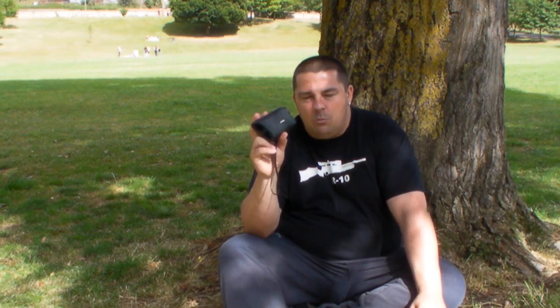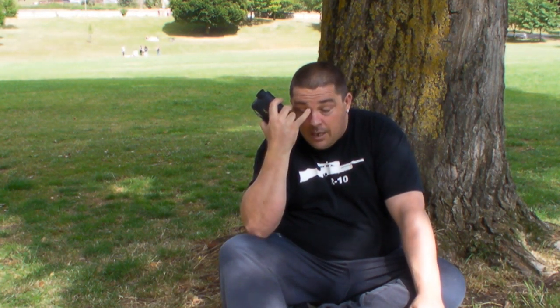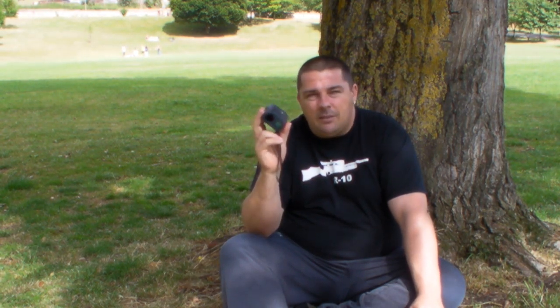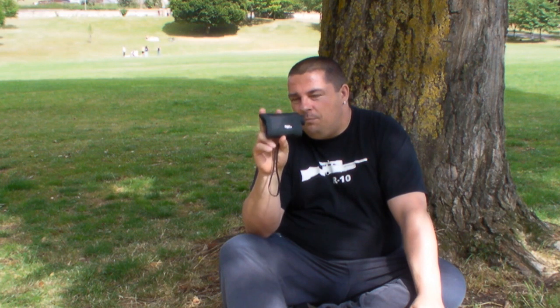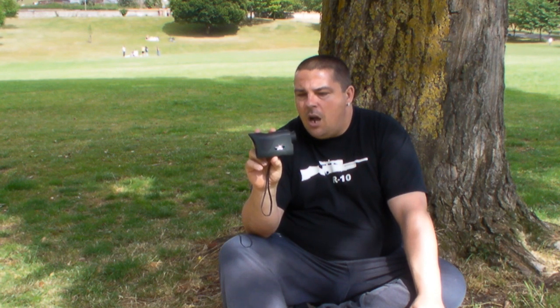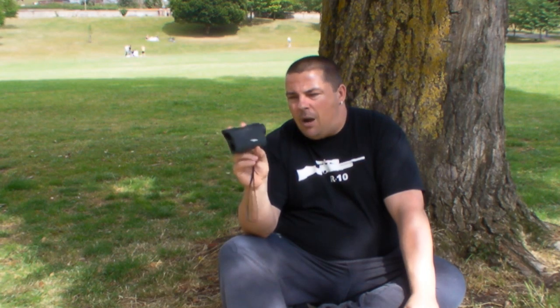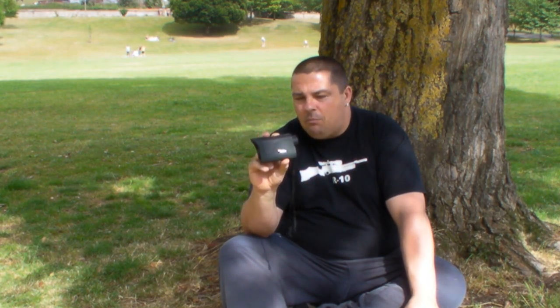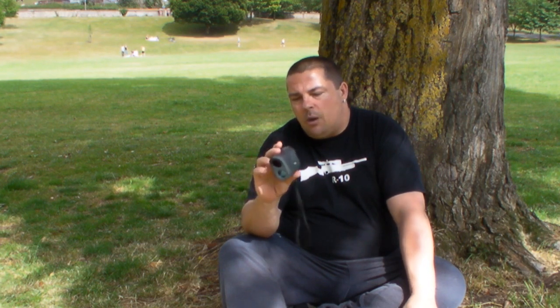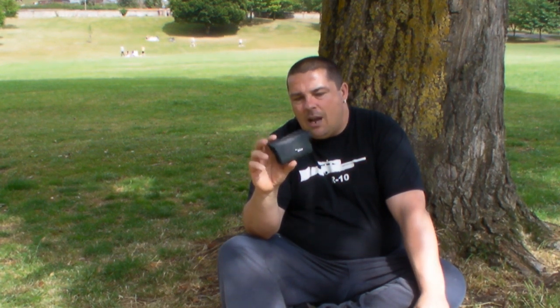I've checked this up against a more expensive Bushnell unit — the Bushnell retails at £265. This unit cost me £149, but I believe Uttings.com are doing it for £139. So it's not the cheapest out there — there are cheaper units — but this is about as cheap as I would go. I did look at the cheaper units and they didn't really have the same feel as this one. This feels like a £200 unit.